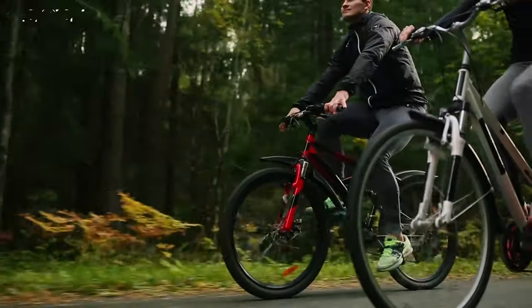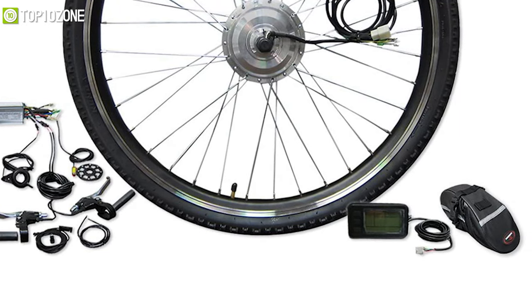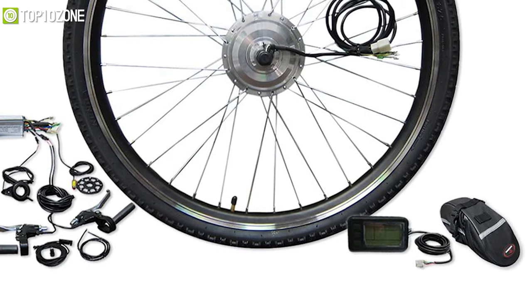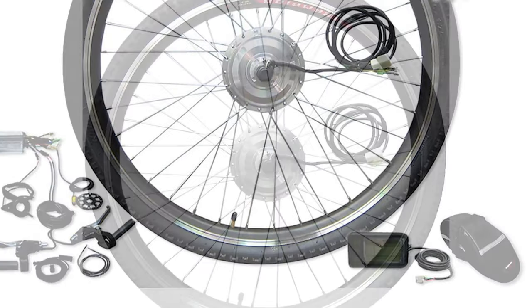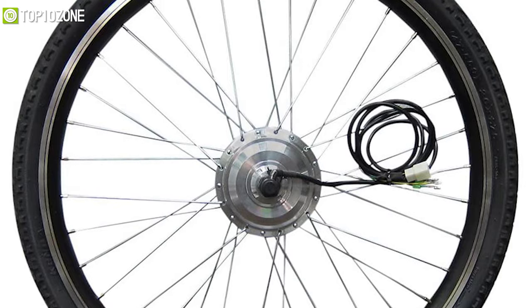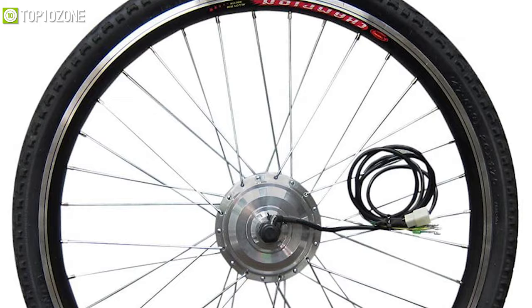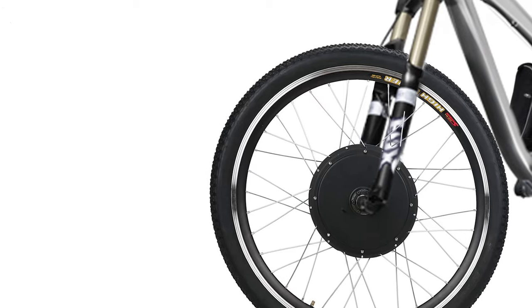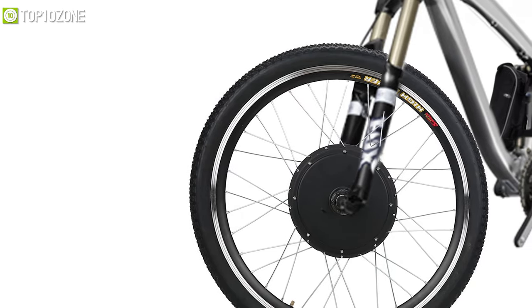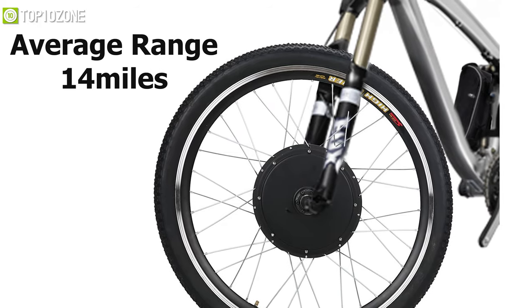Upgrade your existing bike and enhance your biking experience with the Mudwheel Electric Bike Kit, a comprehensive set that includes the motor, battery, charger, and controller. Its powerful 1000W motor makes this e-bike kit suitable for heavier riders and those who do not want to pedal and get exhausted quickly when traveling uphill. With this front-wheel e-bike kit, you will be able to ride further and faster with a top speed of 40 kilometers per hour and an average range of 14 miles.